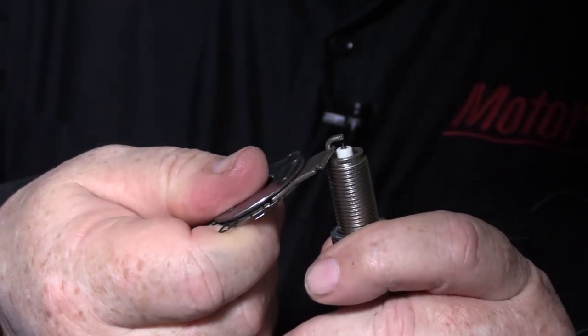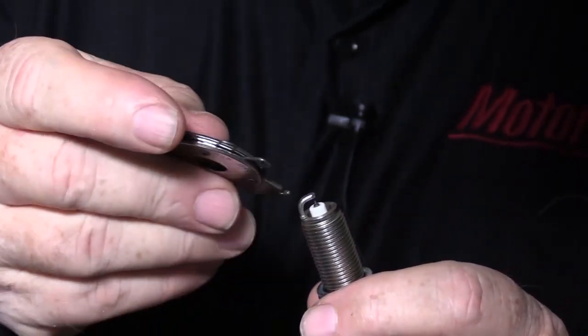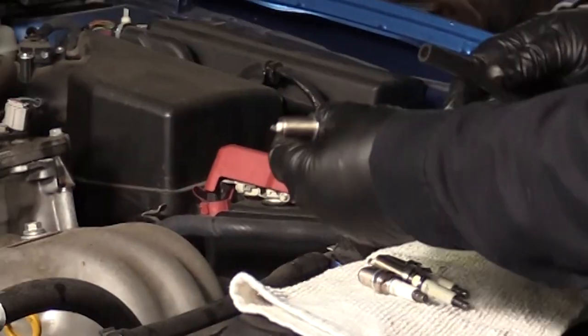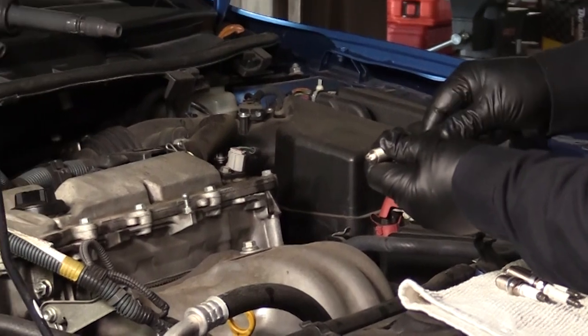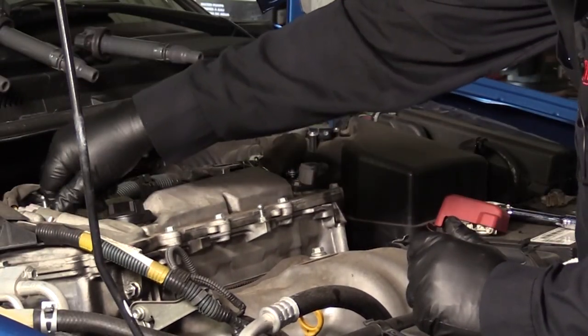Never tap the plug's ground electrode on your workbench to make the gap smaller. Use a piece of fuel line to hold the plug and install the plug into the cylinder head by hand until tight.